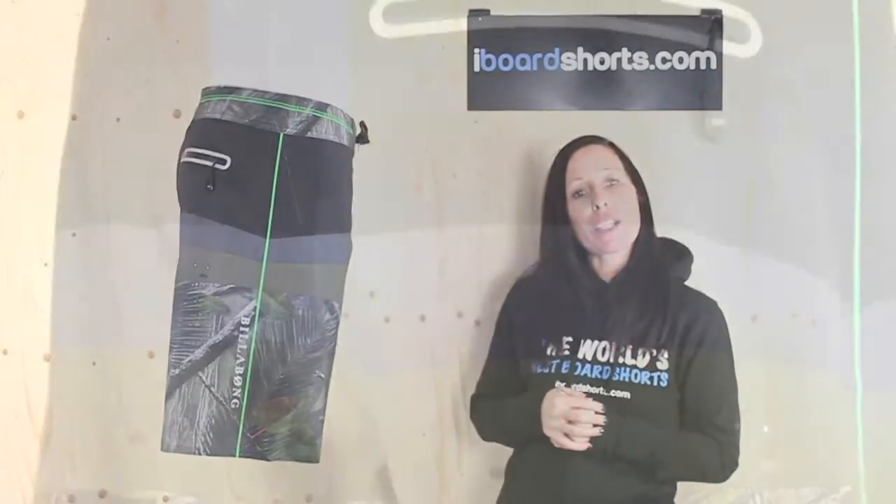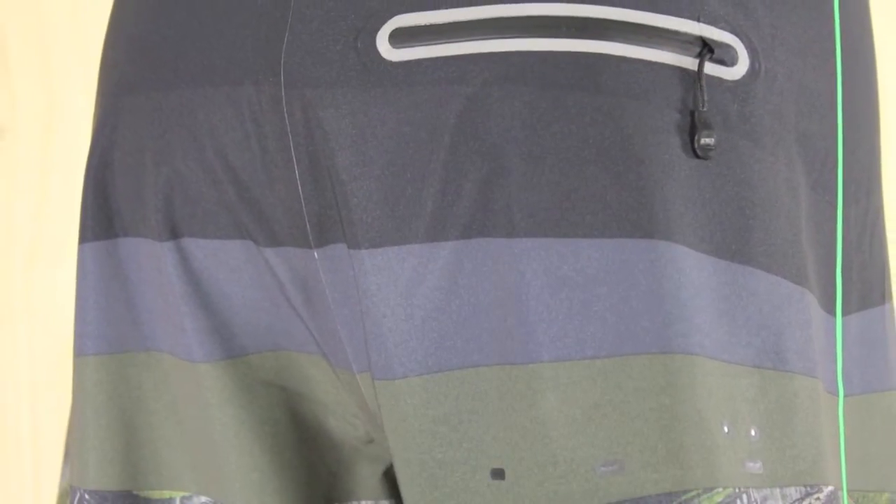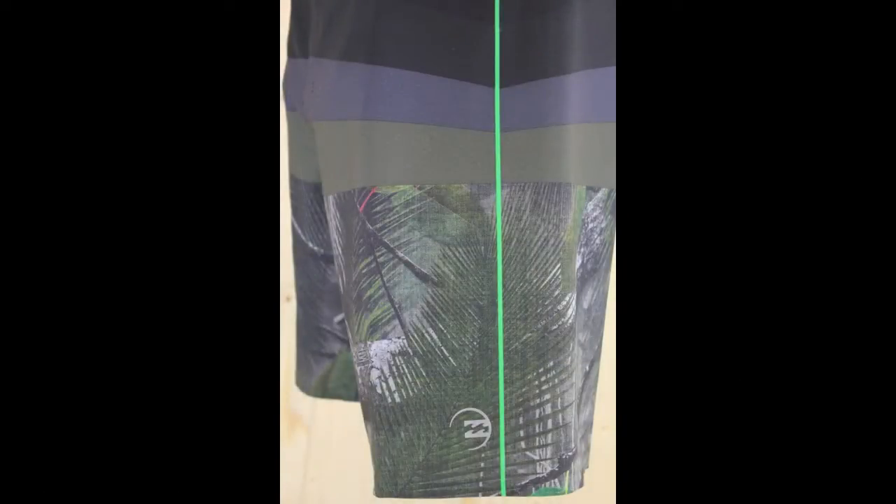They come in Billabong's performance fit, they're 19 inches in length as well so they're fairly retro. They've got a welded pocket on the back, some Billabong logoing on either leg, and I love this heat transfer detailing on the side seam.